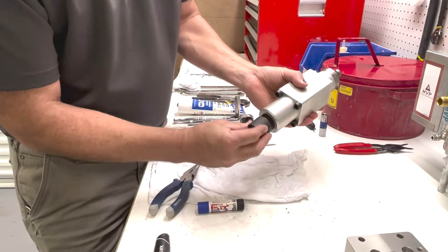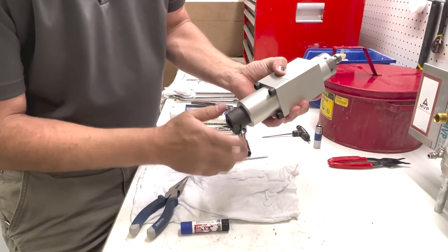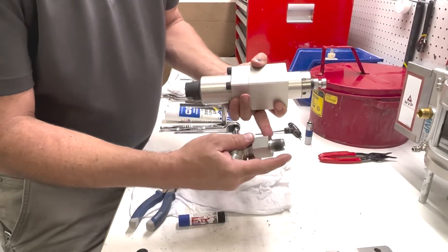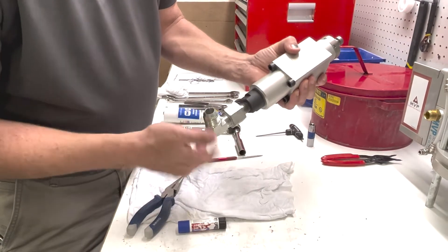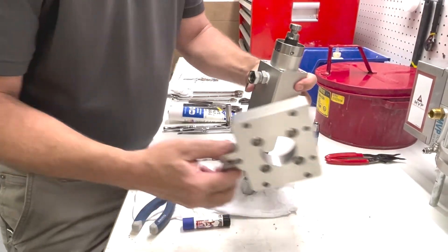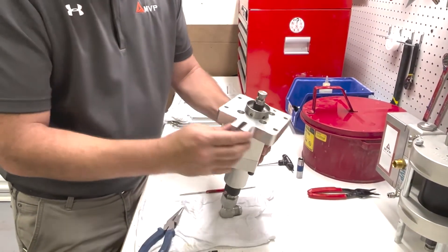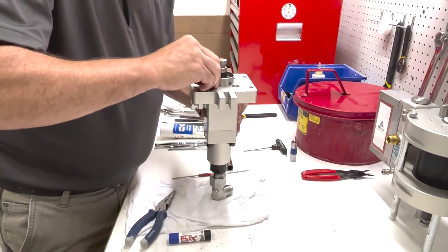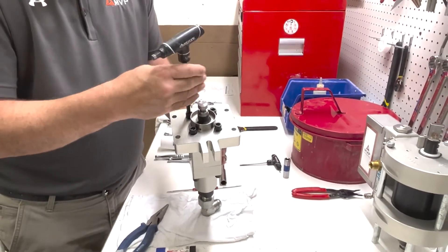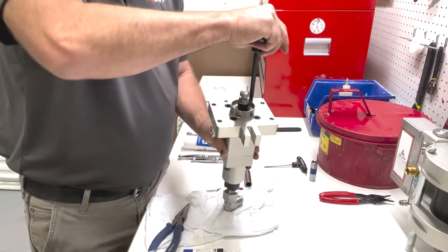Now we can reinstall our bottom check ball with our new O-ring. All these O-rings come in a kit, so you should have everything you need to rebuild this component. You can use Teflon tape — screw this down and tighten it in any direction that you need it pointing. Now we can reinstall our plate, and remember we're clocking it to where it needs to be. Four screws in — just snug these down. That concludes the lower section.